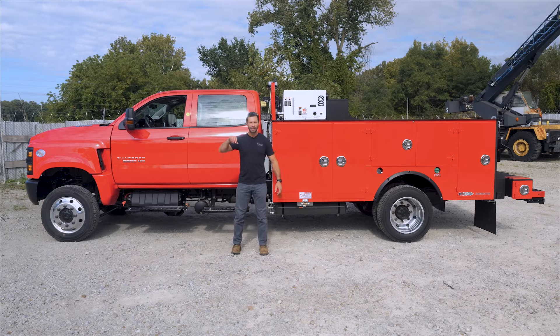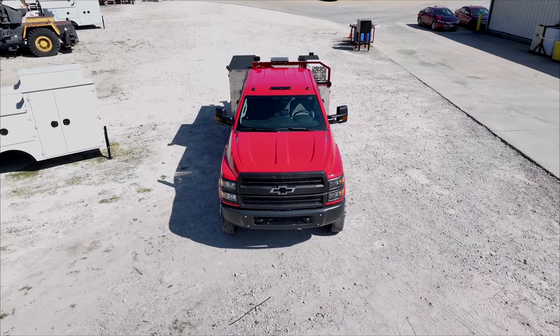Hi, this is Dan with QT Equipment. We're going to take a very quick look today at a Chevy 5500 as a service truck.